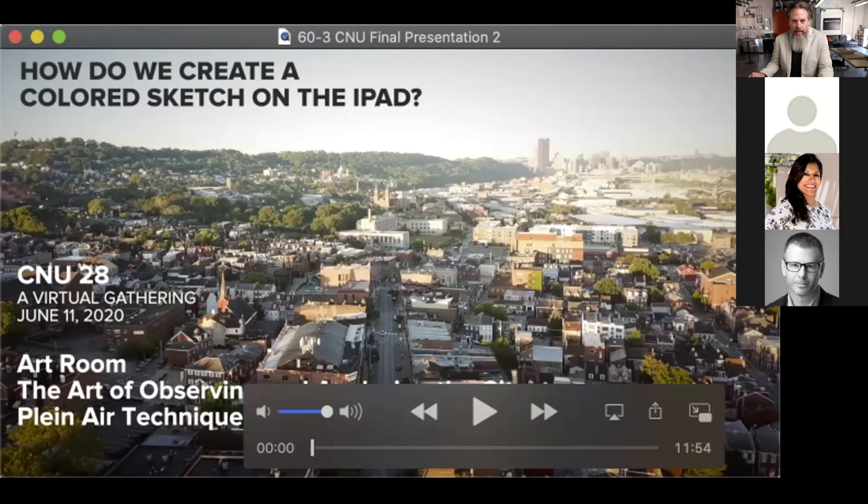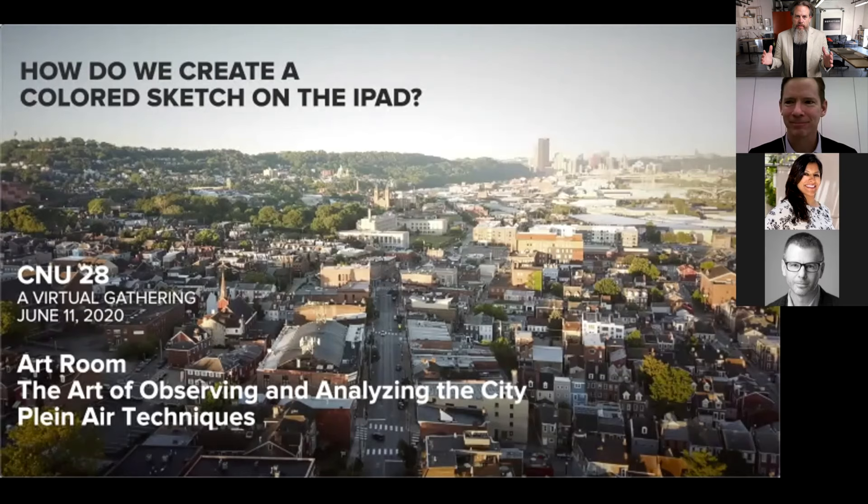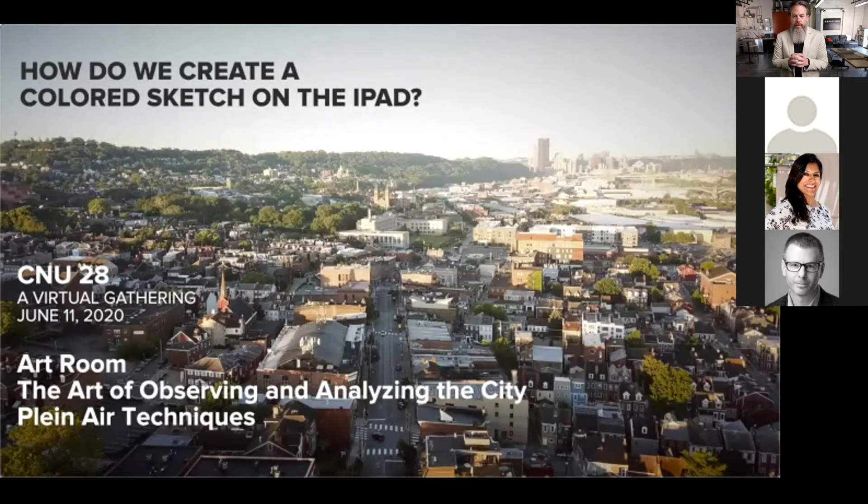Hi. Can everyone see me okay? Alright, I'm just going to take that as a yes. Can you see the video? So today we're just going to focus on how do we create a colored sketch on the iPad. This little presentation was made specifically for CNU and for the art room today.